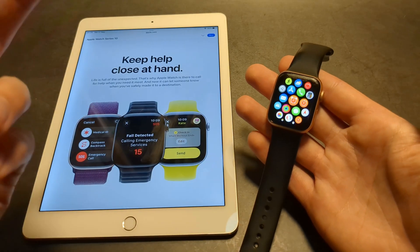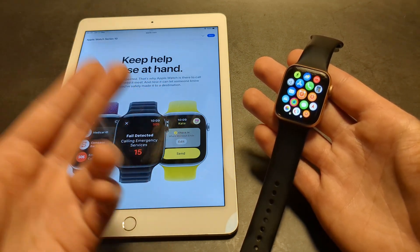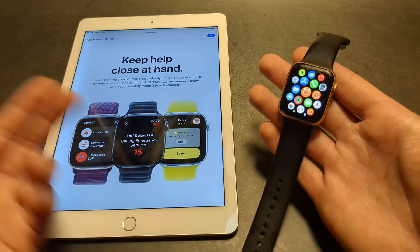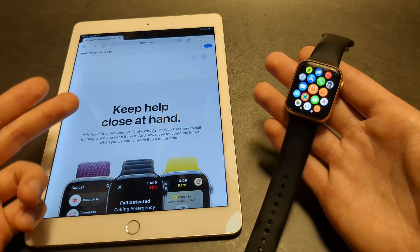Anyway, sorry for the bad news. Again, if you actually need that SpO2 feature, just get the older Series 9, 8, or 7. They are essentially the same watch — there's like a 1 or 2% difference between all of them. Really, the Apple claims this year on the Series 10 are absolutely ridiculous. Good luck.